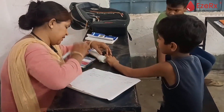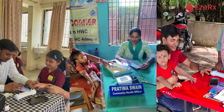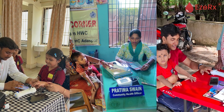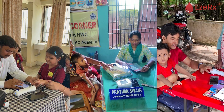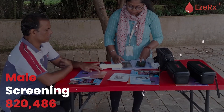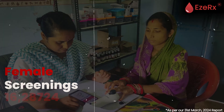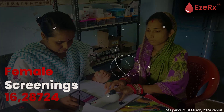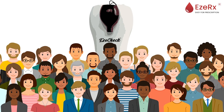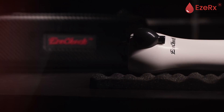EasyCheck is not just transforming individual healthcare — it's creating a global impact. With over 2.44 million screenings, the device has reached across borders and continents. Male screenings: 820,486. Female screenings: 1,628,724. This mass screening initiative is a testament to EasyCheck's ability to detect anemia early and make a difference.